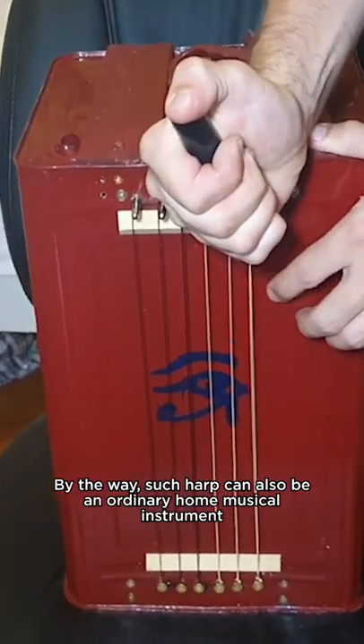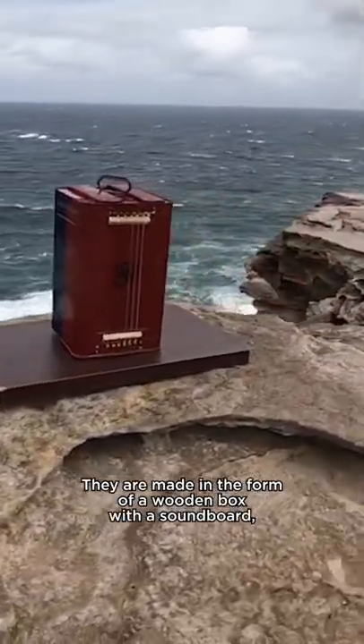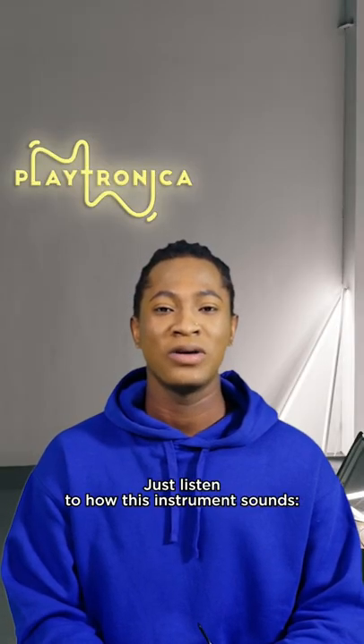Such a harp can also be an ordinary home musical instrument. They are made in the form of a wooden box with a soundboard, which is installed on a windowsill or terrace where there is airflow. Just listen to how this instrument sounds.